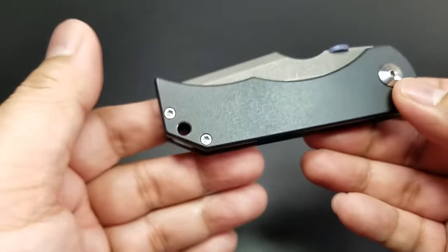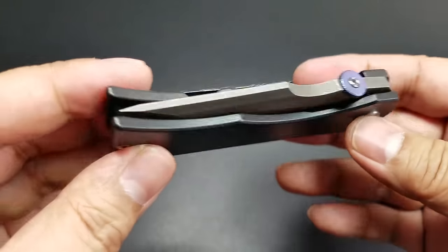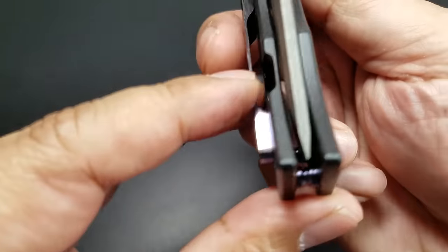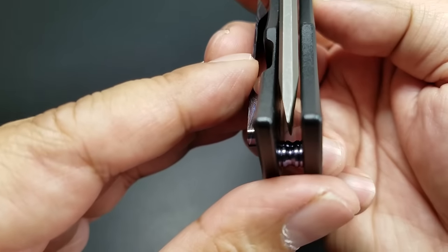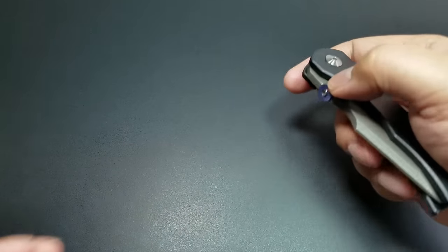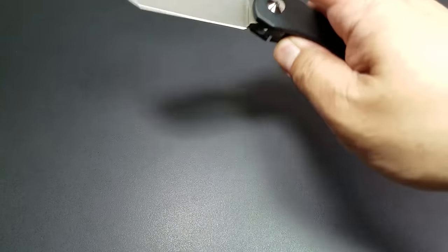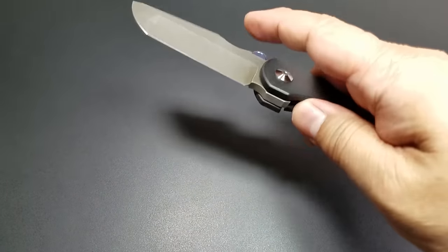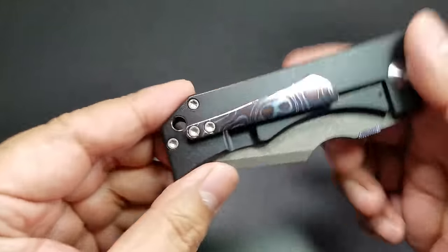To some people it might not be important, but to me it's kind of nice. Perfectly centered. Just beautiful work. Flies out nicely. You can do a middle flick. Very excellent, very smooth.